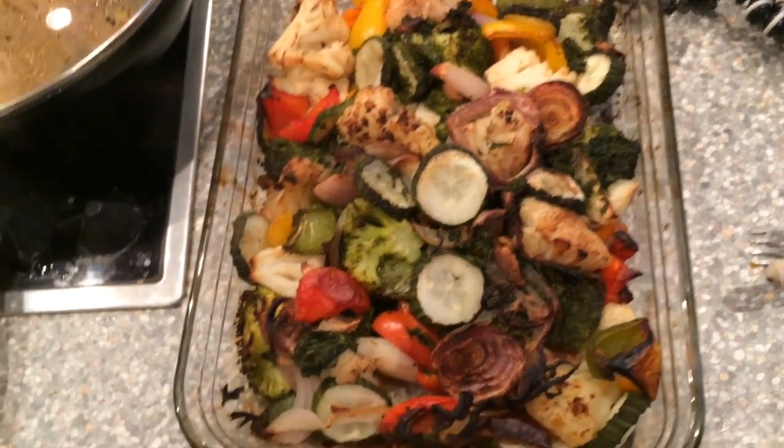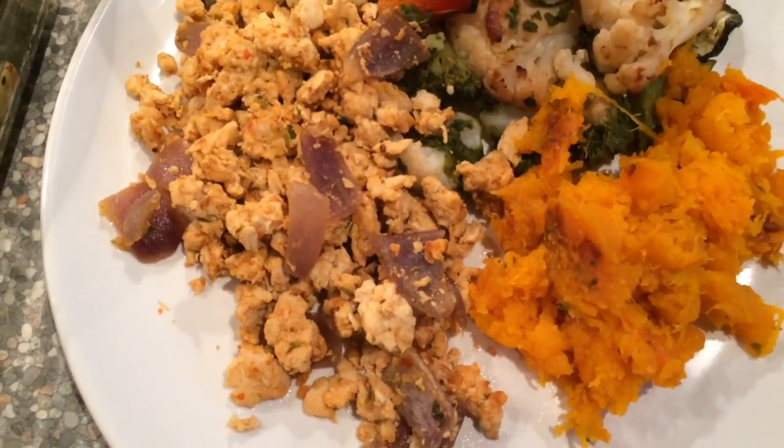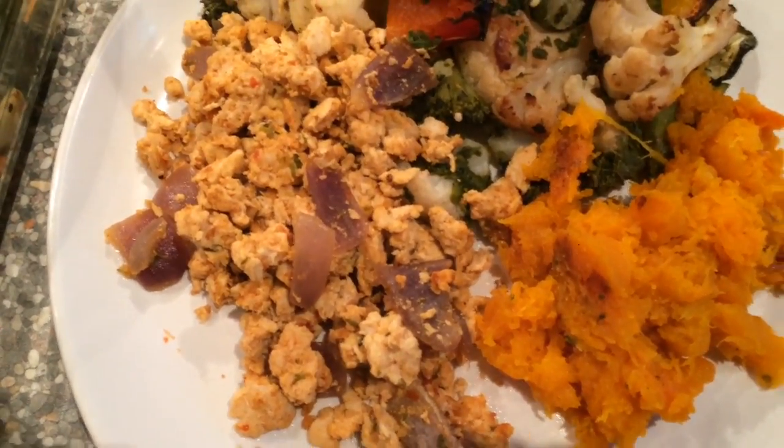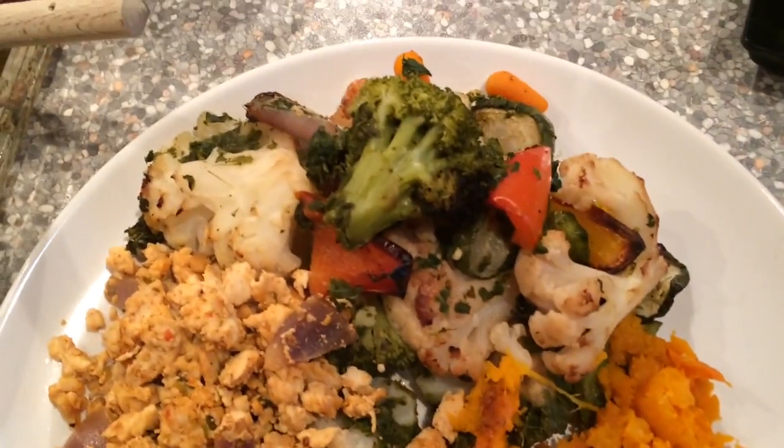Looking lovely. There's the chicken — it looks a bit messy, but it tastes much better than it looks. There you have the roasted butternut squash, really delicious, and your roasted vegetables. Thank you for checking out the video — LRPT Fitness, In the Kitchen with Lance, Episode 2. I hope it was really helpful. If you liked it, please share and subscribe to my YouTube channel, give it a thumbs up, and leave a comment in the box below. Thank you. Peace.